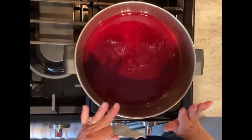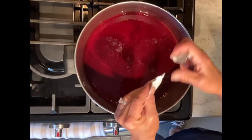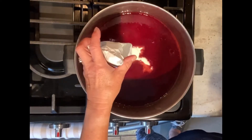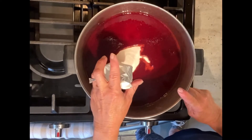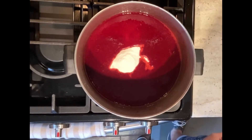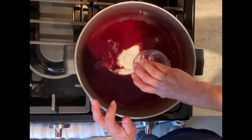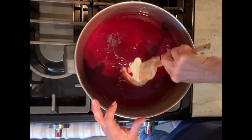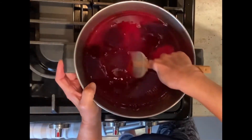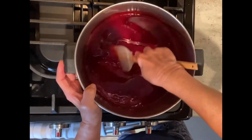Here is our 3½ cups of blackberry juice. To that I'm going to add an entire package of sugar-gel, and I have allowed my juice to cool — you don't want to add this to hot liquid. And then I'm also adding 2 tablespoons of lemon juice, and we're going to stir that together.